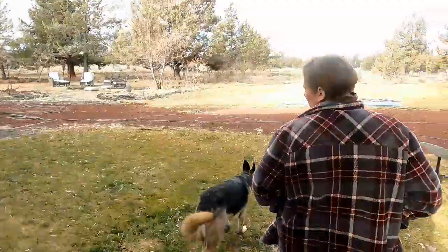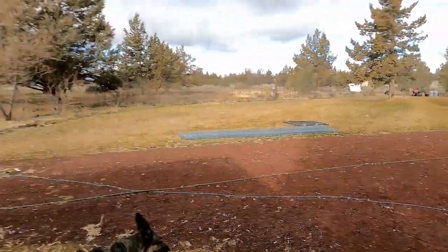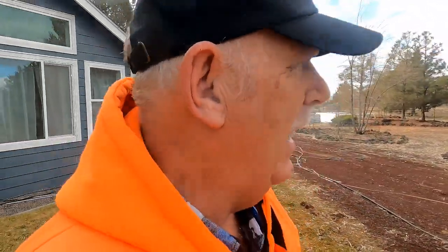Good morning everyone! This is Ranger Rob and Sherry. It's our Saturday and you know what we got to do. Is it a sparkling day in Central Oregon? No, it is not. Why? Because it's cloudy. Alright, you heard the official call out today — it is not a sparkling day in Central Oregon.